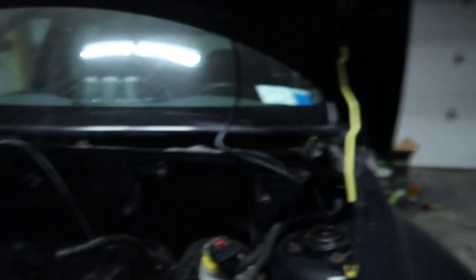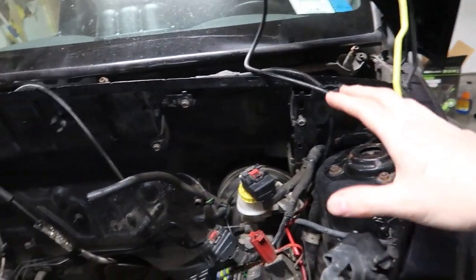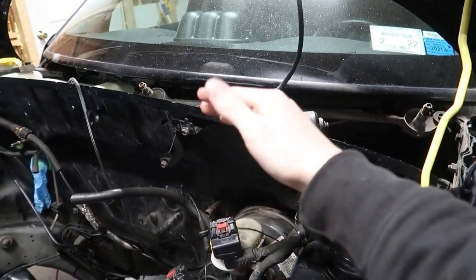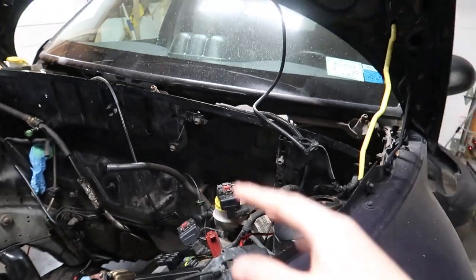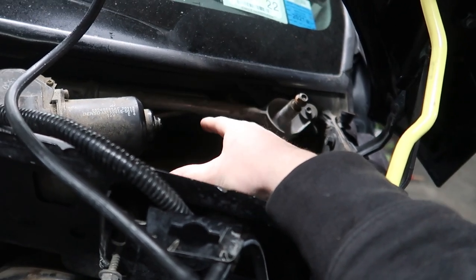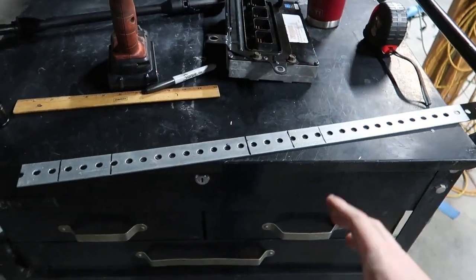Since we're waiting on some parts, I decided to go ahead and start working on relocating our PCM. It's something I really have my mind set on doing — something I've never seen anybody else do, but I've always wanted to try. Not only to get it out of the way so we can tuck the wires better, but also to make sure the PCM is better protected, because they're known for having heat soak issues being right there in the engine bay. I want to relocate it down here under the wipers, mount it securely, and hopefully it will stay cooler. We could even put a little computer fan in there. That's the plan and I'm going to mock something up today.